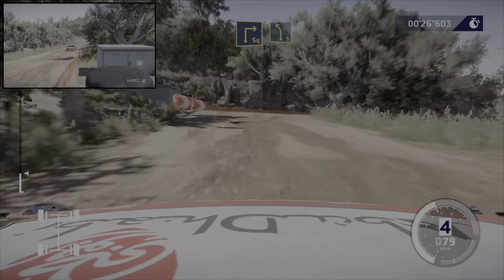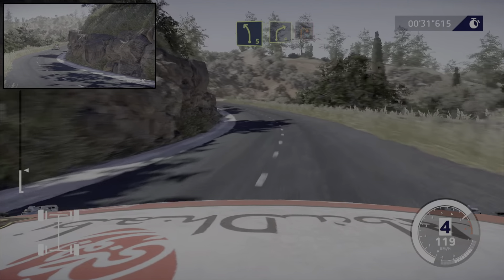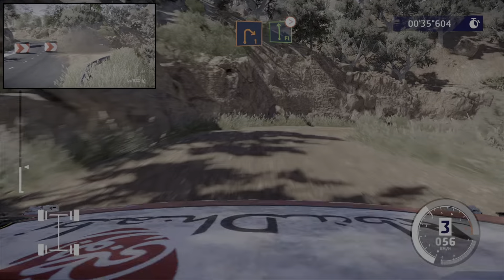Dans gauche 5, milon, tenir. Et frein, droite 4 sur gravier dans droite 1. Dans gauche, à fond, ferme en 4.